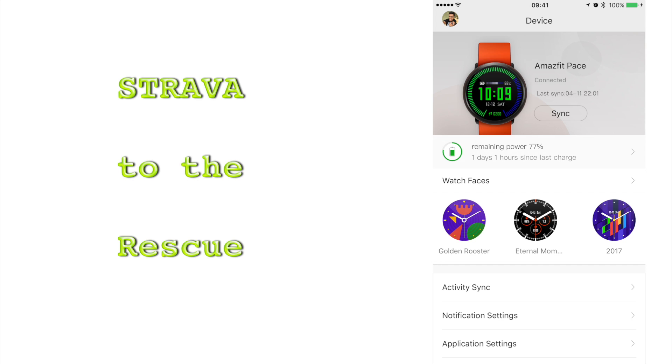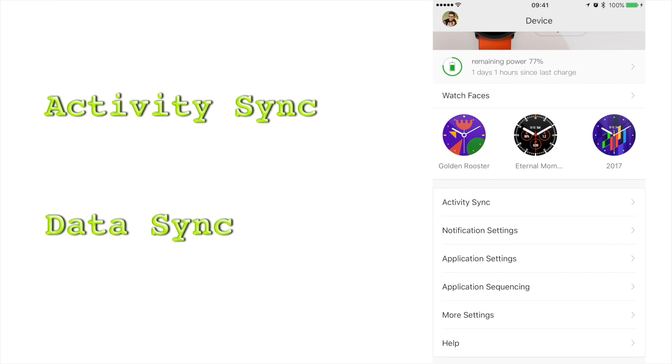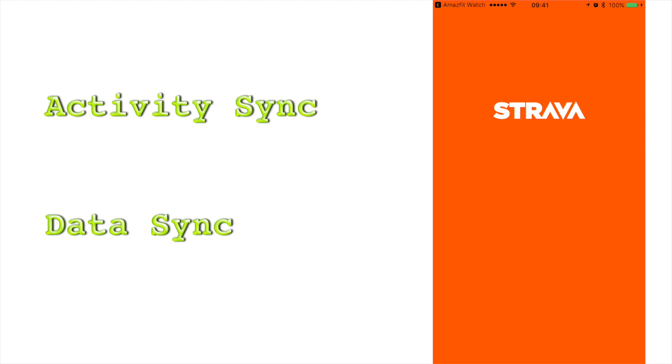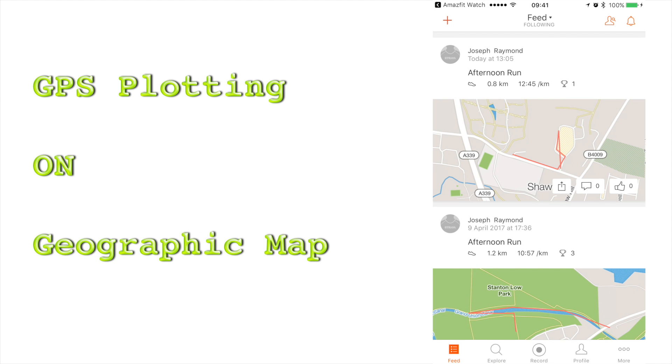Head over to Activity Sync, which is the first item on the menu. This opens a gateway to Strava. If you don't have an account, create one. Since I have one already, I am just going to hit on Data Sync. This will feed the watch workout data to the Strava database. Now tap on your username at the bottom. This opens the Strava application on your phone, and voila — your GPS plotting is overlaid onto a geographic map.